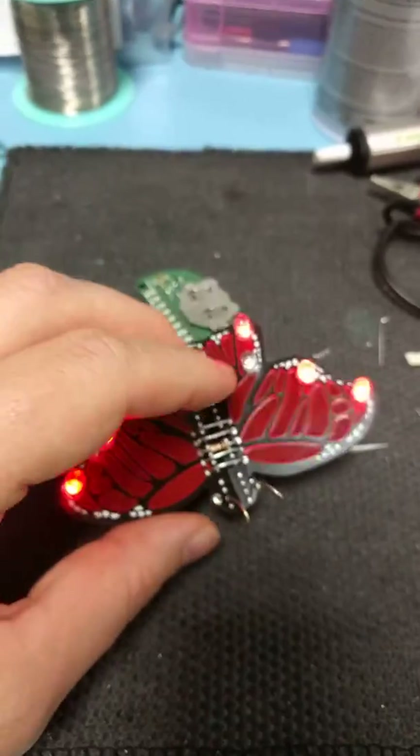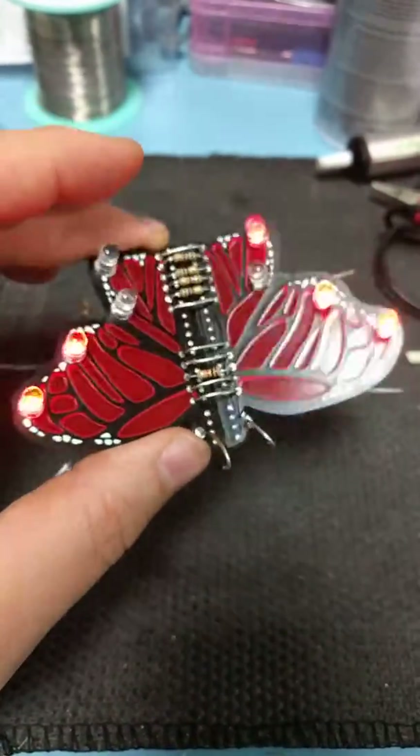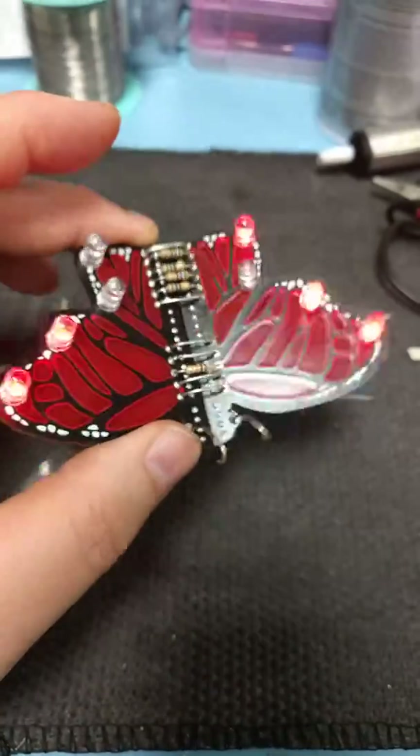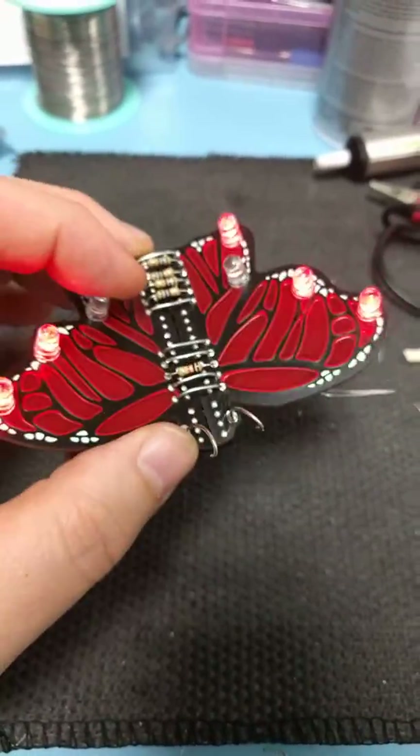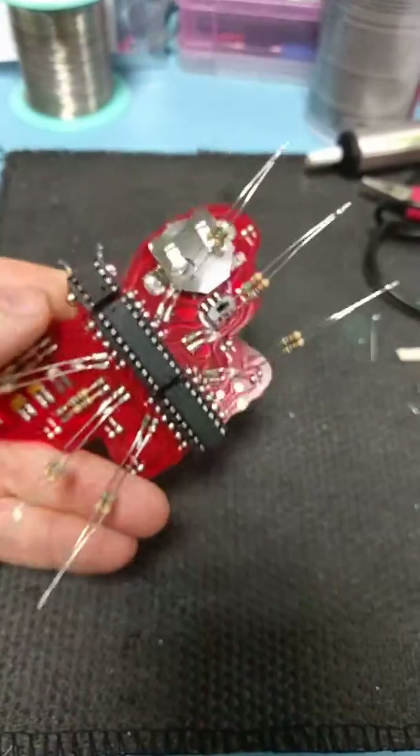This is the November project of the Bullport Club. To get it you need to join us and our wonderful community. Thanks to Your Circuits for doing such a brilliant job with these PCBs.